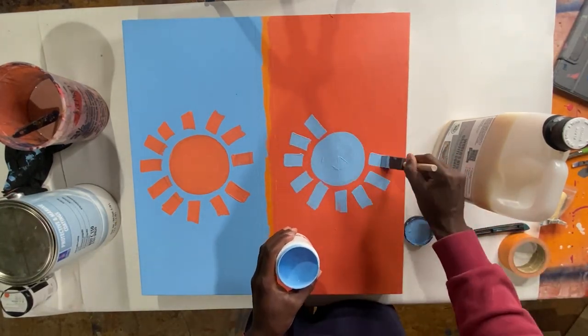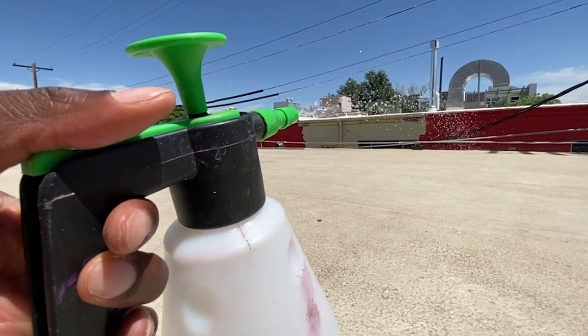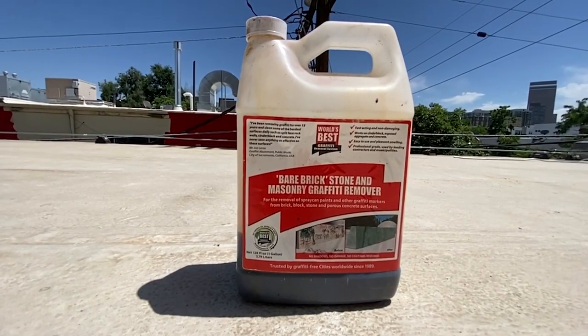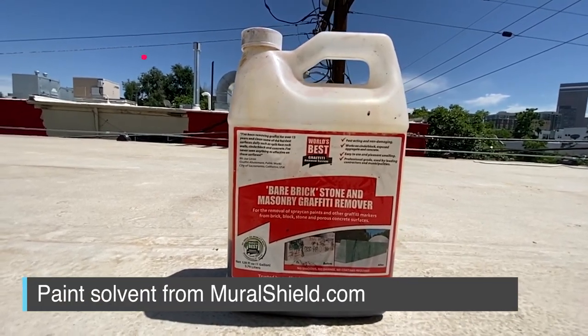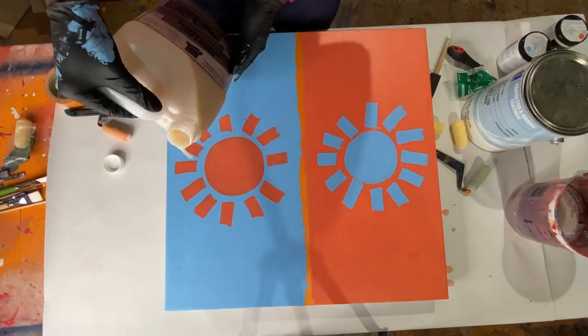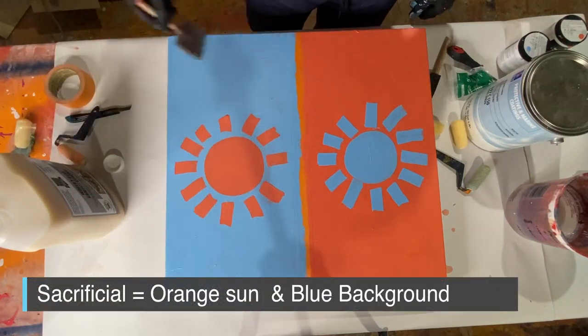I use them differently, mainly because as a mural artist, when you're doing work on a structure or a wall, you don't always have the best equipment to maintain it. So if someone tags your wall, you don't have access to a power sprayer all the time. The anti-graffiti wipes they sell at Home Depot are really just trash. So I like to use the world's best graffiti remover — it gets rid of any paint, whether spray paint or latex. Right now we're gonna cover the blue side with the sacrificial anti-graffiti coating.